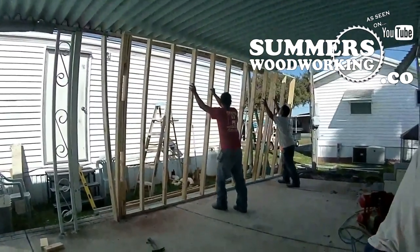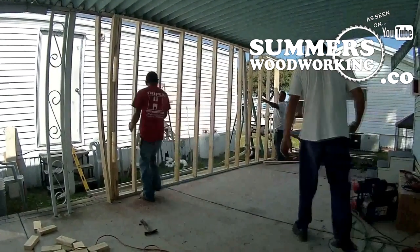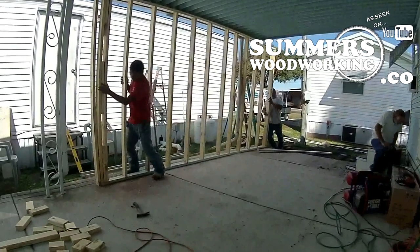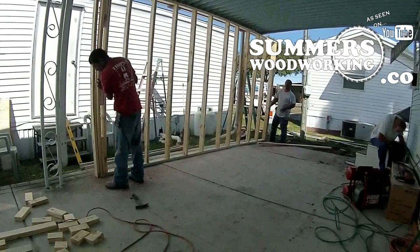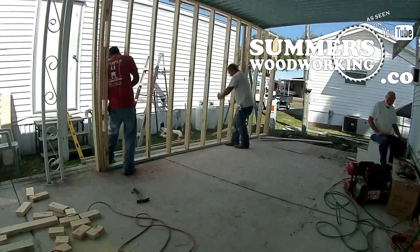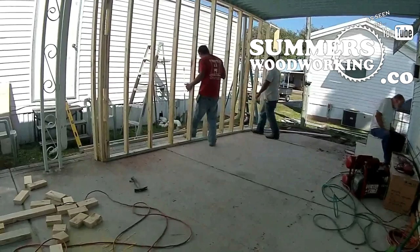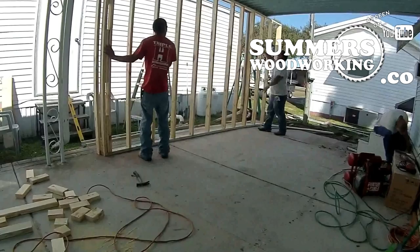It looks like the first wall is being put up. In the front you can see a red line going across, and where he's standing is pretty much where the wall is going to be placed. Now he's just trying to get it lined up. We're not building the shed tied into the trailer — that way if we sell the trailer we can move a new one in, or if we want to move we can move both later on.